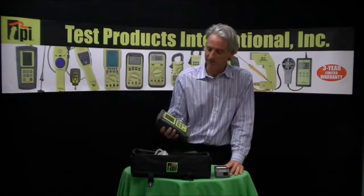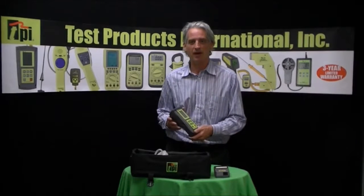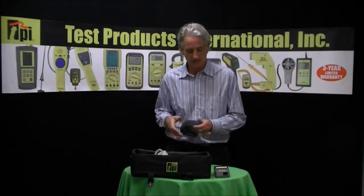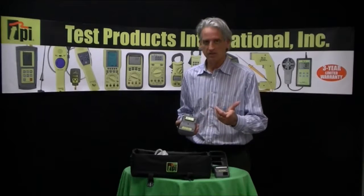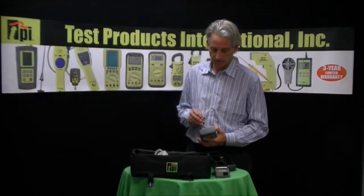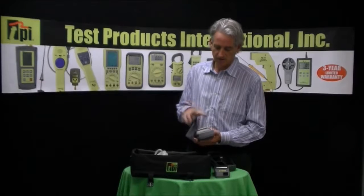I wanted to show you our new model 717. What's unique about the 717 is it's our first model that has field-replaceable sensors — the O2 and CO sensors can be replaced in the field. It's easy to do: you just remove the rubber boot, call us up and we send you the sensors in the mail, then you take off this back panel which is just this one screw here, and you have access to those two sensors.